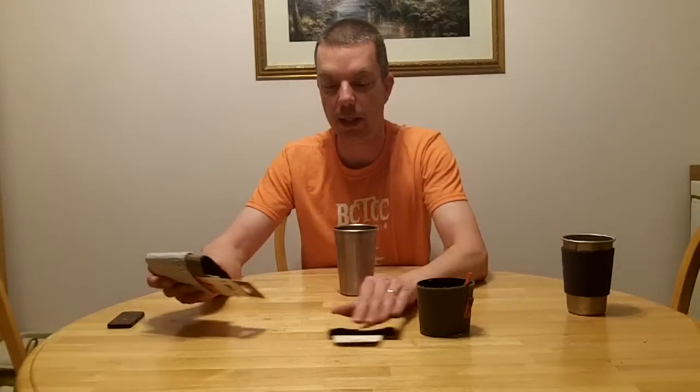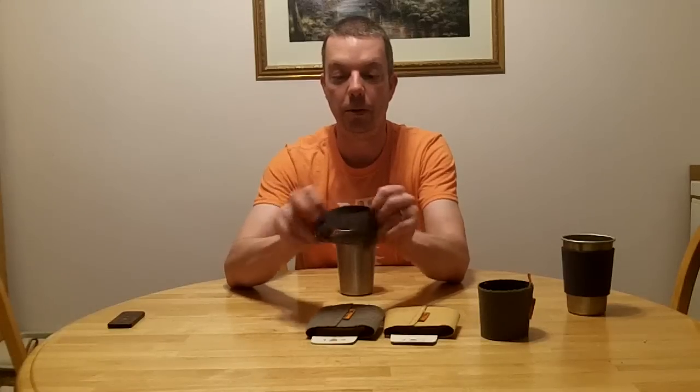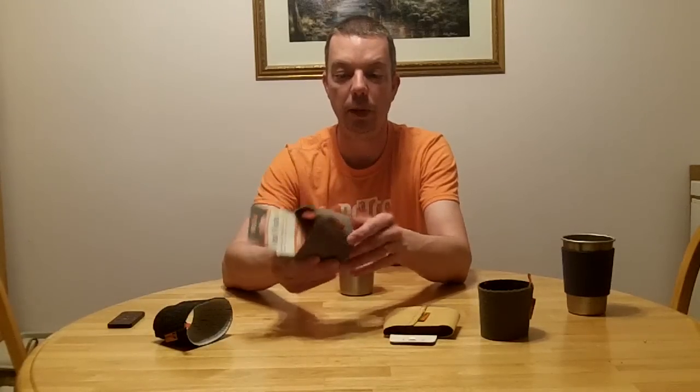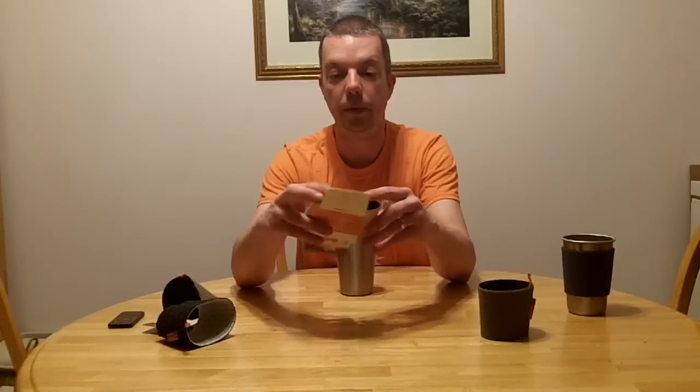A reasonable investment is these Re-Fleece Koozies — available in lots of different colors. I ordered from one gentleman on Amazon; he didn't have one of the colors I asked for, so instead of getting two he sent me three. They're all reversible as well, and they've got a little loop so you can put a carabiner on them and hang from somewhere if you like. What these are made from is reclaimed material — I believe it's Patagonia's Common Threads Partnership. The bottom shows a little logo.